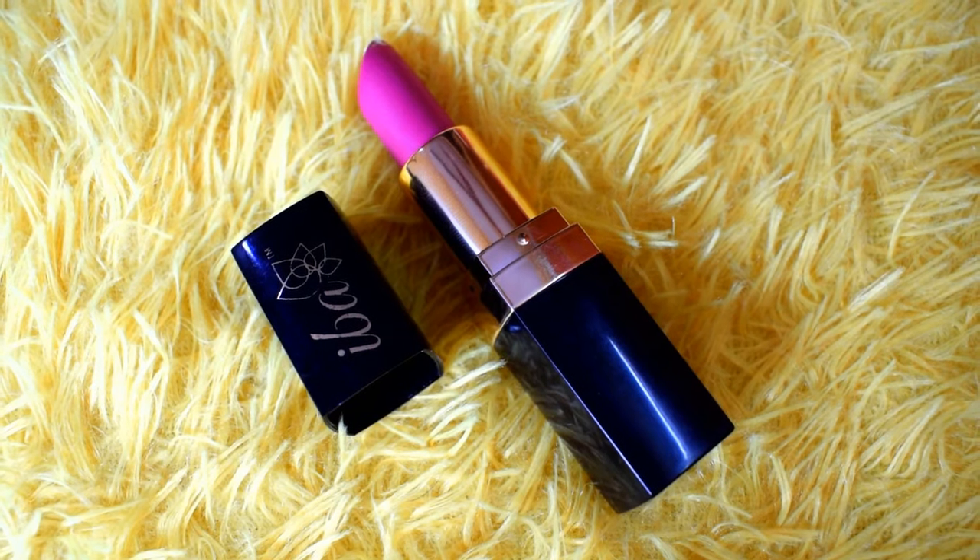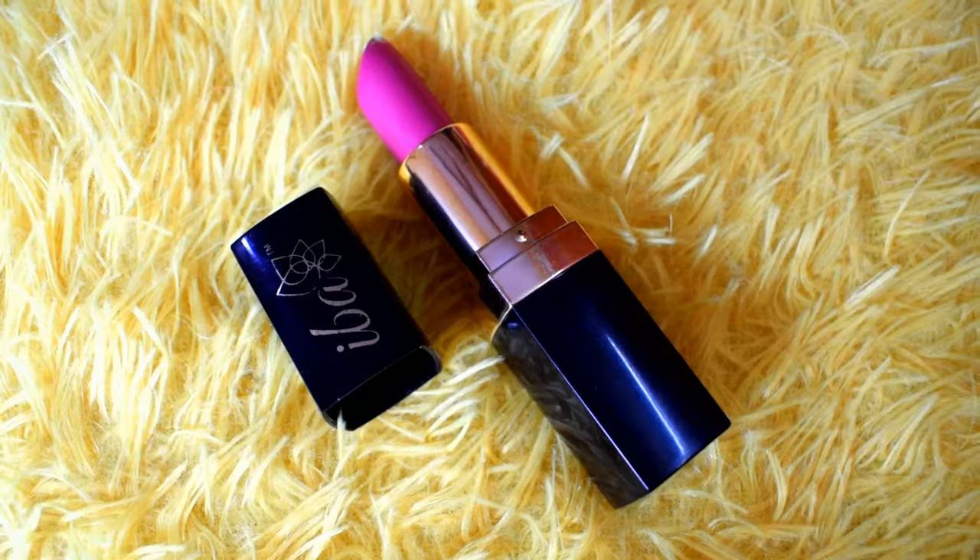Then I apply any lipstick which I want to use that day. Here I am using Iba Halal Matte Lipstick in the shade Wild Magenta.